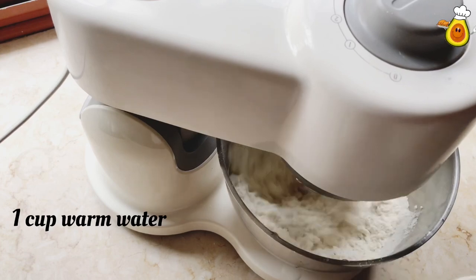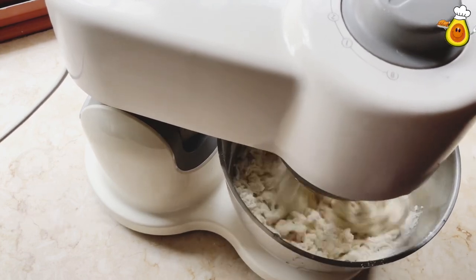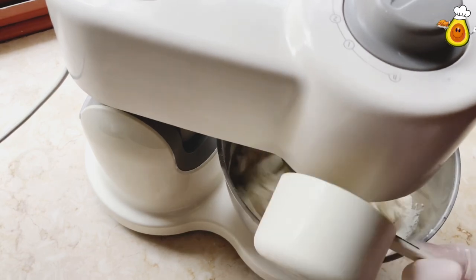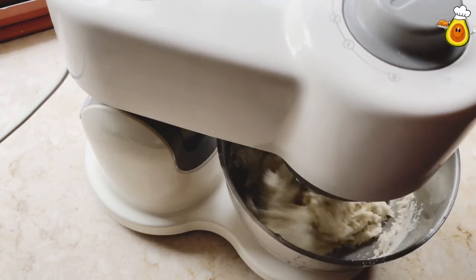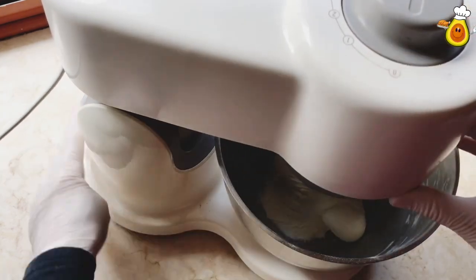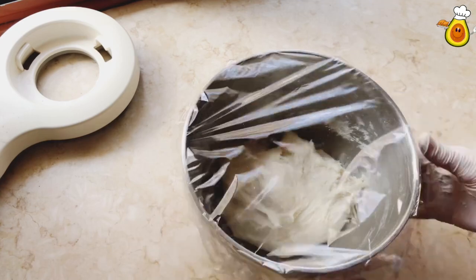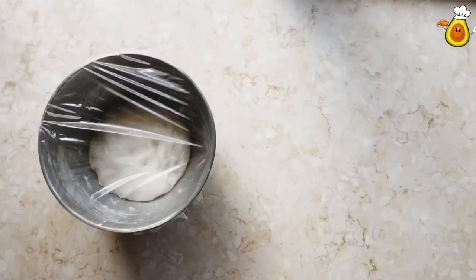Then add one cup of warm water. You can use more or less water depending on the kind of flour. Knead until it becomes a soft dough that doesn't stick to your hands. Then cover and let rest for about 30 minutes.